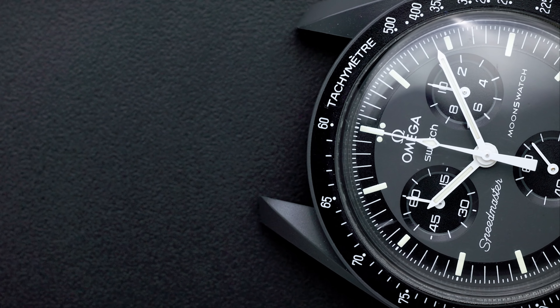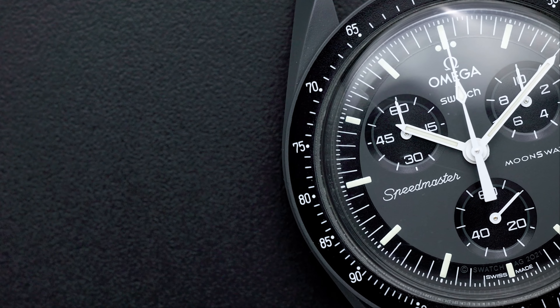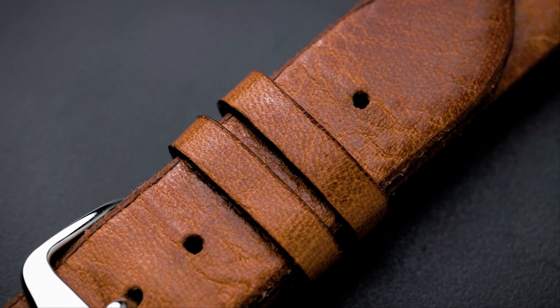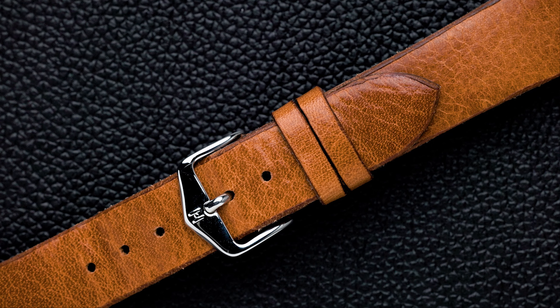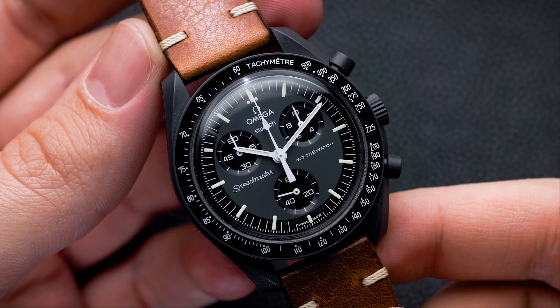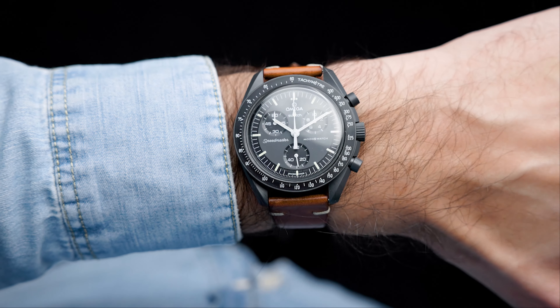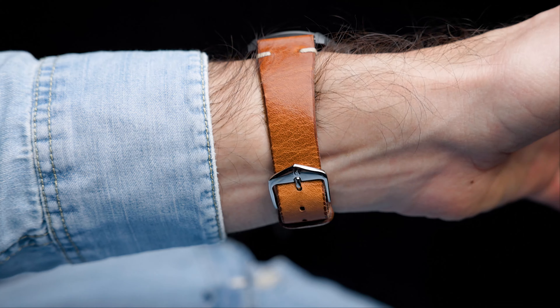We're going to start right off with one of my personal favorites, something that I have tried on the actual Speedmaster as well — a vintage leather strap. The one I have here is called Bagnore and if you like this one there's a link down below to our shop where you can purchase it. A vintage leather strap and an Omega Speedmaster go hand in hand. They are a perfect match. This honey brown watch strap is no exception — the combo between the dark case of the Mercury and the very nice patina and light brownness of the watch strap make for a great pair.